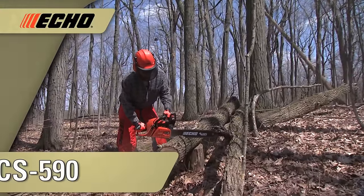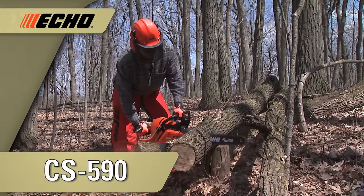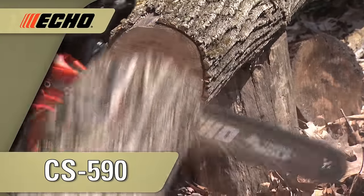The CS590 Timberwolf is built for the large landowner, farmer, rancher, firewood cutter, and homeowner. It's the new standard for tough and is one of the most powerful farm and ranch saws on the market.